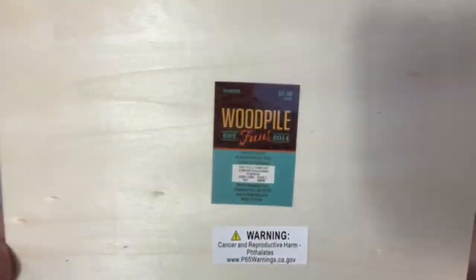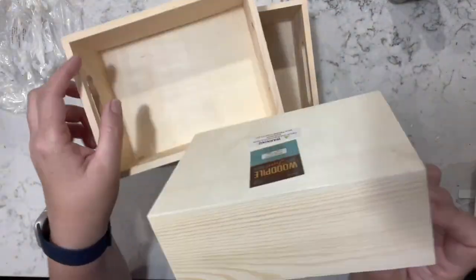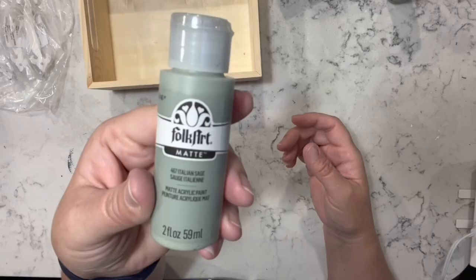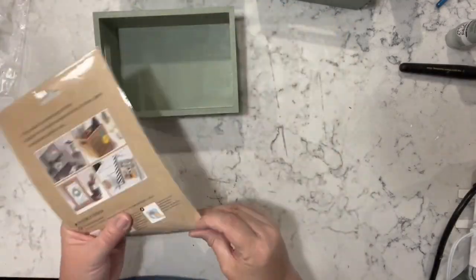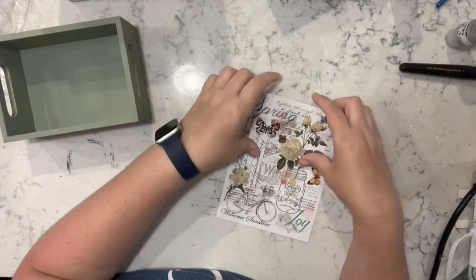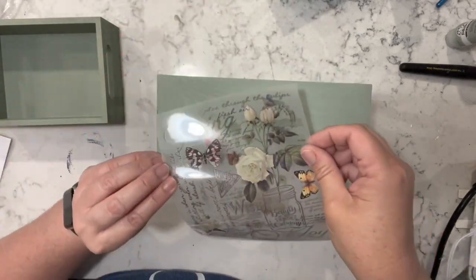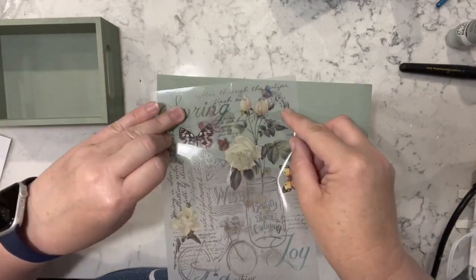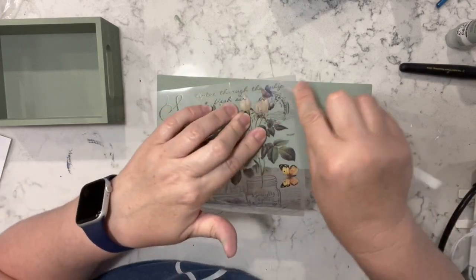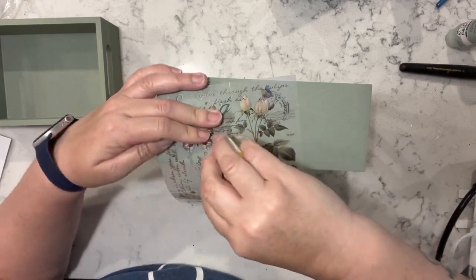For this next one I have these three nesting boxes I got from Hobby Lobby and I am using the Folk Art Italian sage. I painted all three of them in that color and now I'm taking this rub-on transfer from the Dollar Tree and I am just going to use this transfer on all three of these boxes.